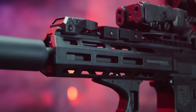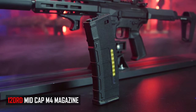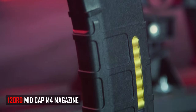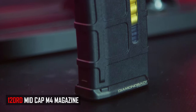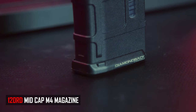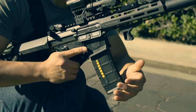Out of the box, the DB15 comes included with a 120-round, windowed polymer magazine with the Diamondback trademark on the base plate at the bottom. Very familiar looking, very clean looking. I'm really hoping BO Manufacturing will sell these mags individually someday, because I'd definitely pick a few up myself.